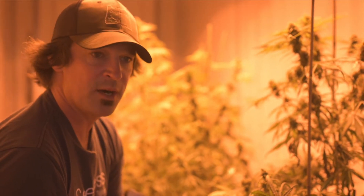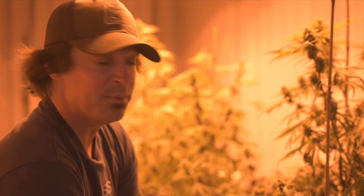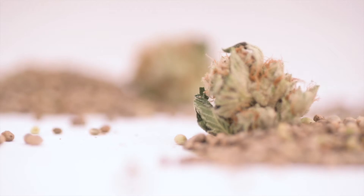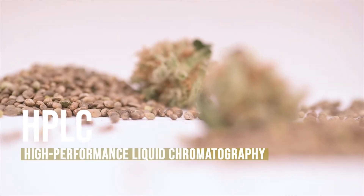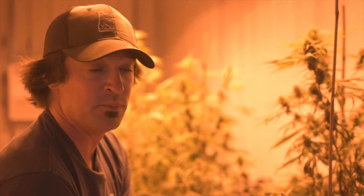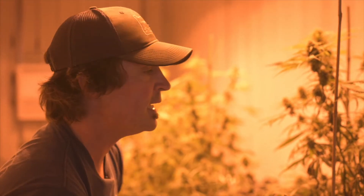This seed then gets started and goes into breeding tents for selection and phenotype evaluation. Once the plants are done being grown, we take them to our chemistry lab and we test them with HPLC to identify the plants with the highest levels of cannabinoids and, more importantly for our work, novel cannabinoids that we're trying to introduce.